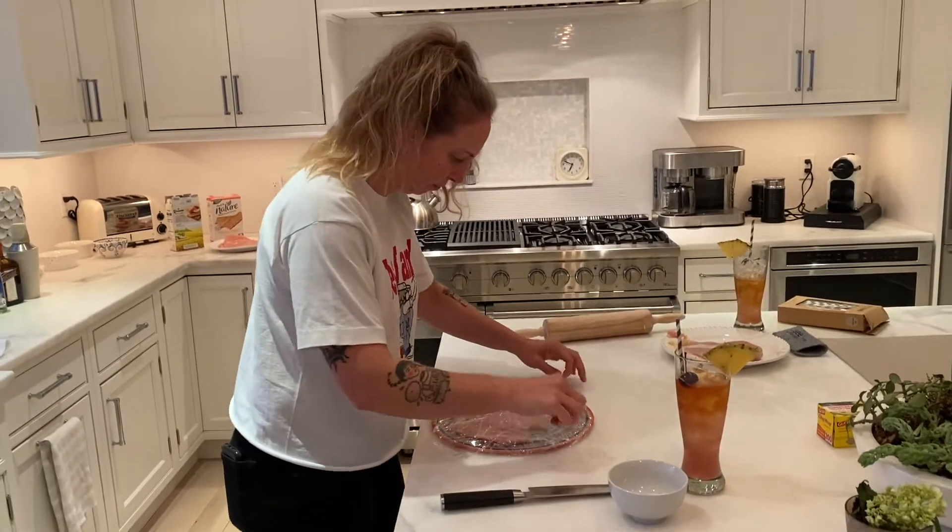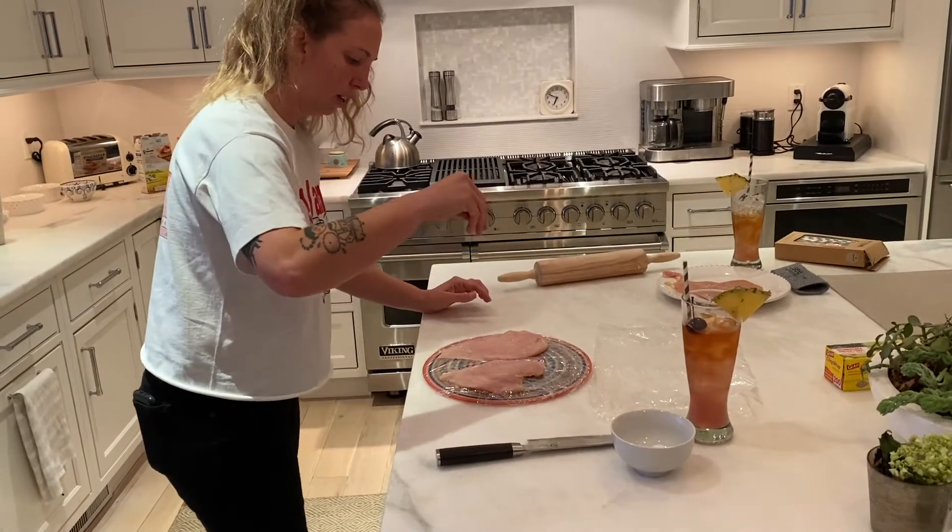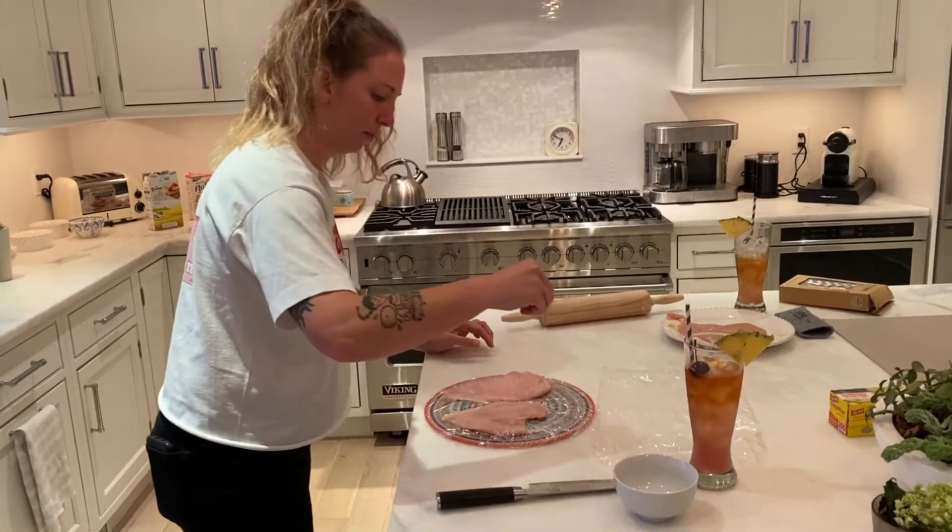Once it's pounded, you're going to want to put some salt on it right away — generous amounts.